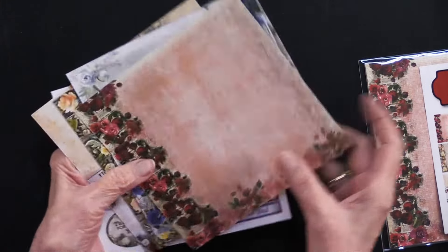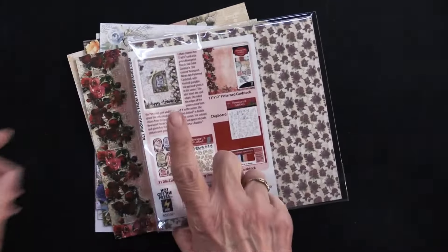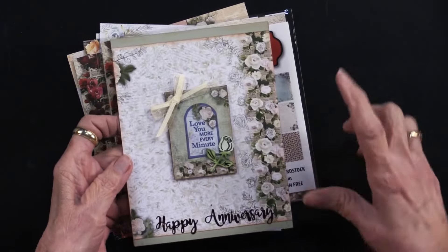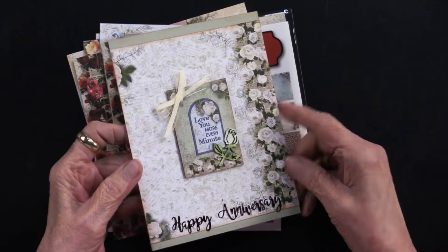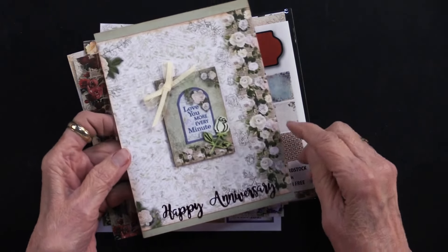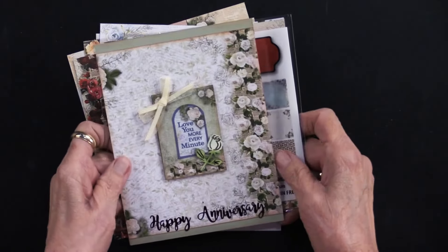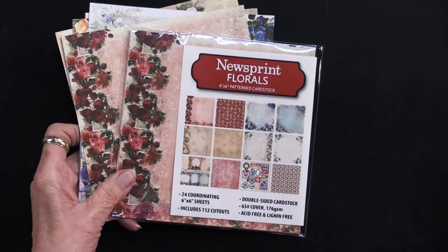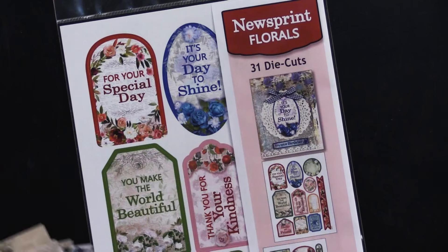These are the cutouts with the greetings, the back side, more cutouts, and an all-over pattern. There's an idea on the back of the package — let me show you what that is. This is the six by six with the cutouts and some dazzles and some other products.